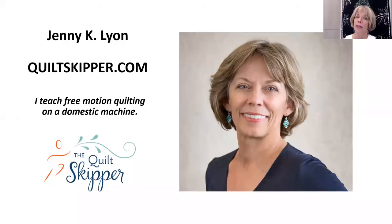I'm going to share my screen with you. I know many of you think that you can't free motion quilt, and I know that you can. I walk you through that process step by step and get you up and running.